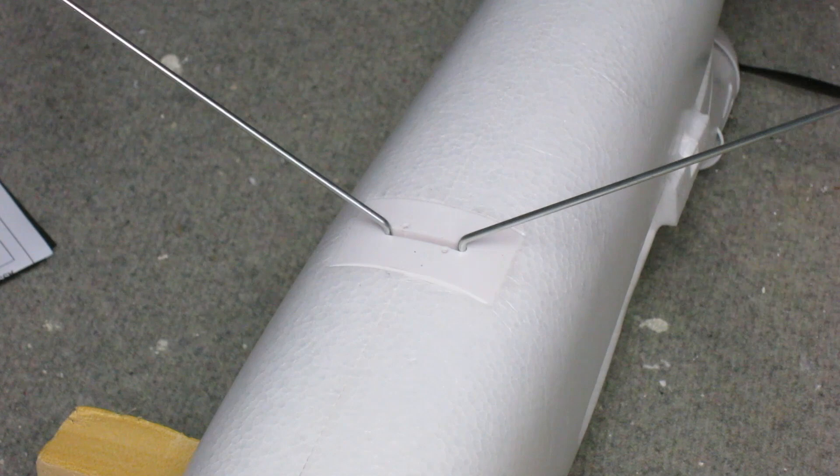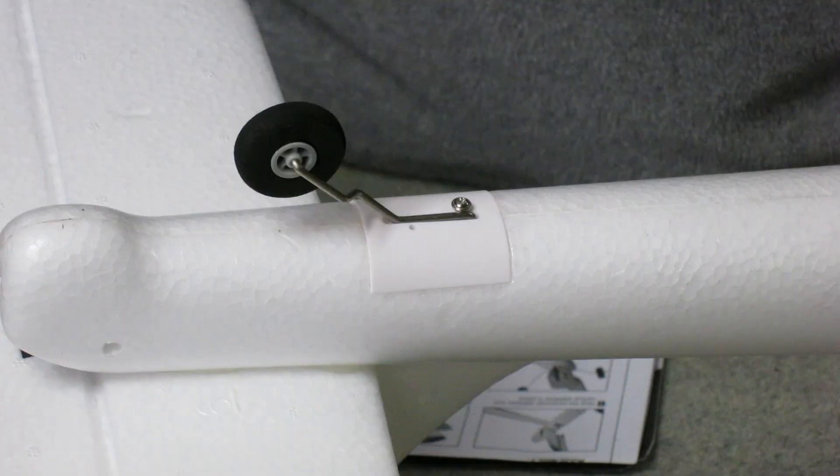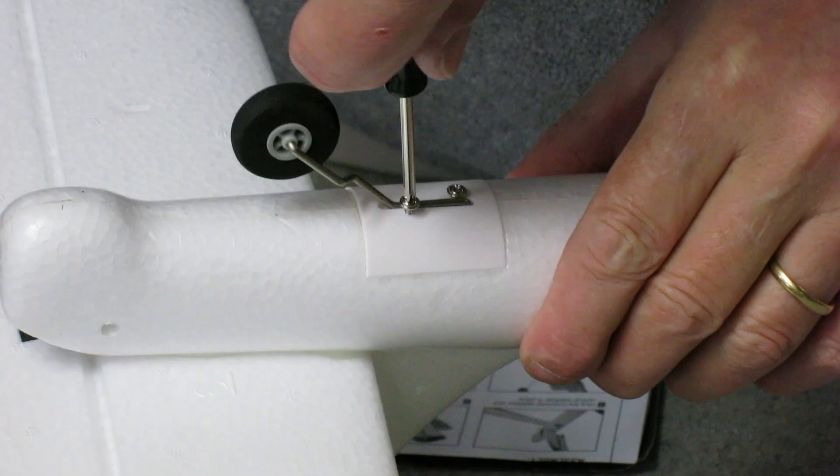The landing gear fits into a little slot, then there's a little piece of plastic that goes in afterwards to fill up the slot, and it's all held in with a couple of little screws that overlap the plastic insert. The same with the tail wheel — that's just held into its slot by a couple of little screws.